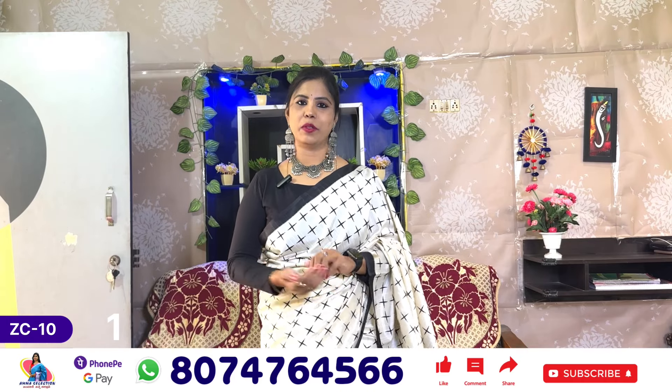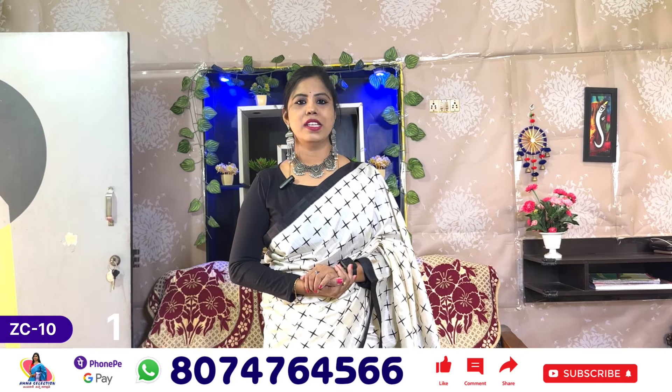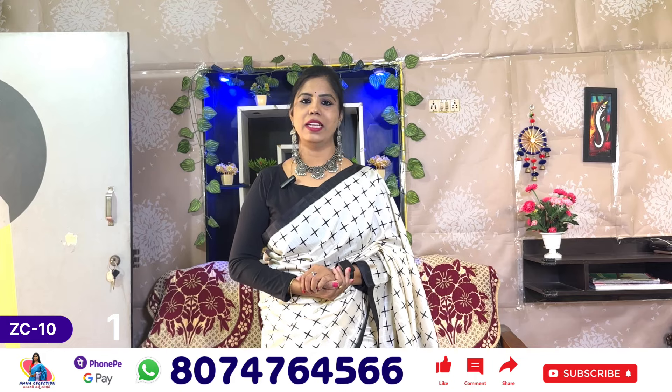Hello all, this is Banu. Welcome to Amma Selection, Kinnatcha Collection. In this episode, we are going to talk about Apple sales series.